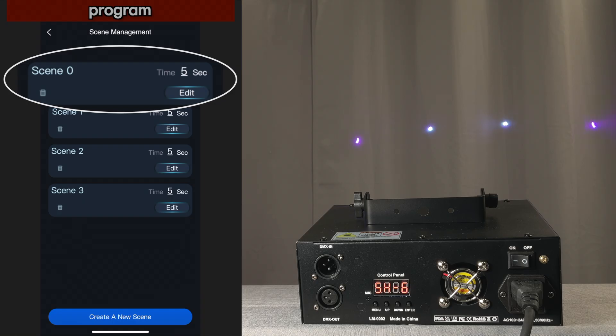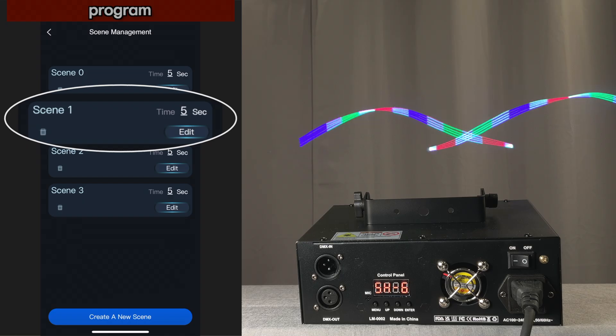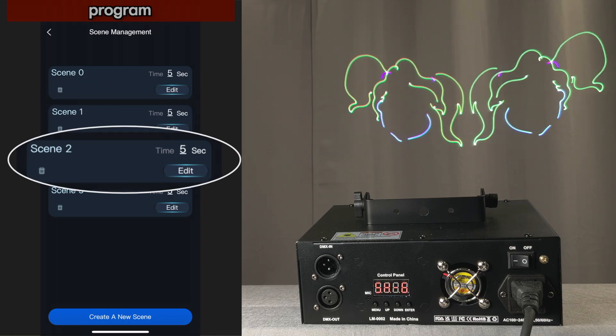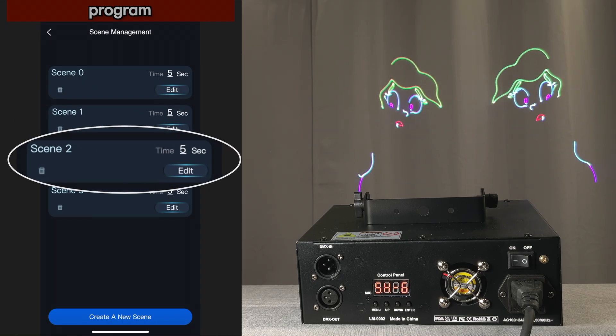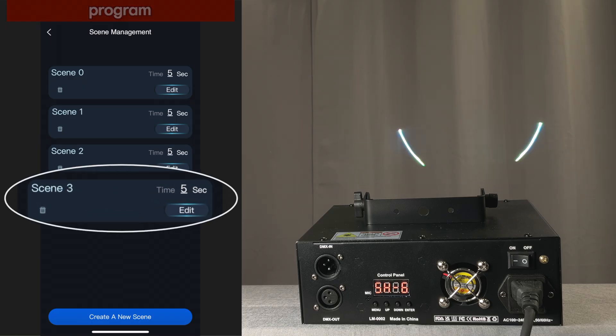Now let's see — it'll go through these different scenes. Those are the two that were already there. This is going to be the animation that we selected, and then the graphic with the effects.